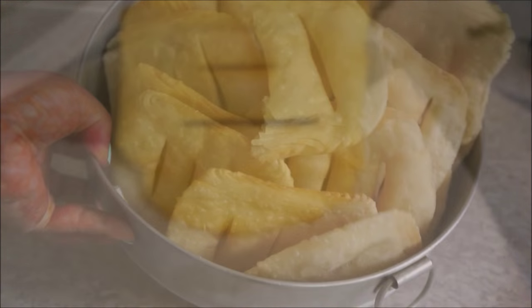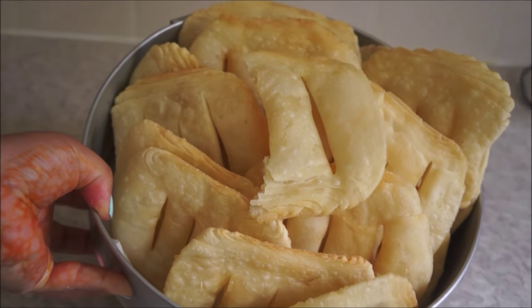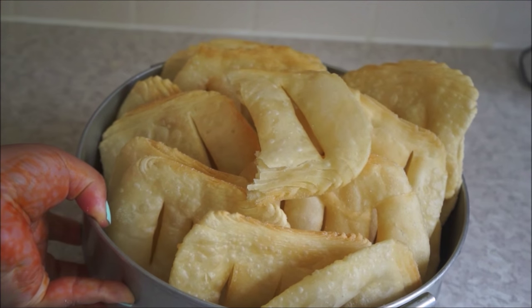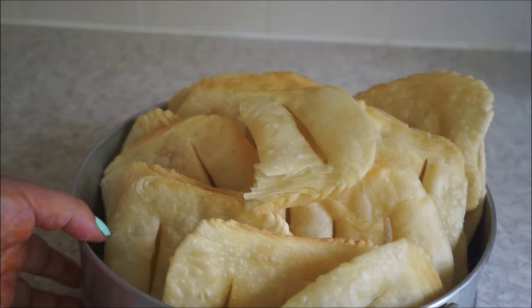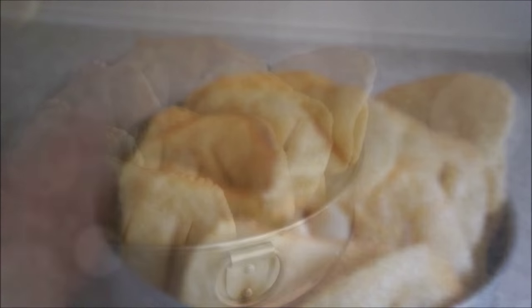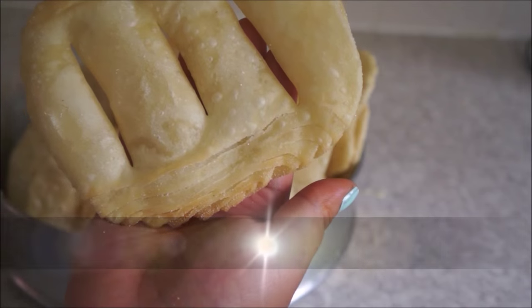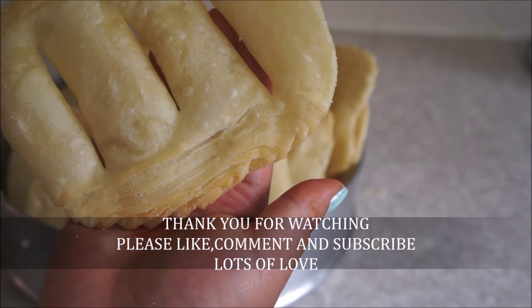Your Fini Rotis are ready to be served! You can have them hot instantly, but I like to have mine the next day with a nice cup of tea. Thank you so much for watching. I hope you enjoyed this recipe — if you did, give it a big thumbs up, share it with your friends and family, and I'll see you guys next time. Bye bye!